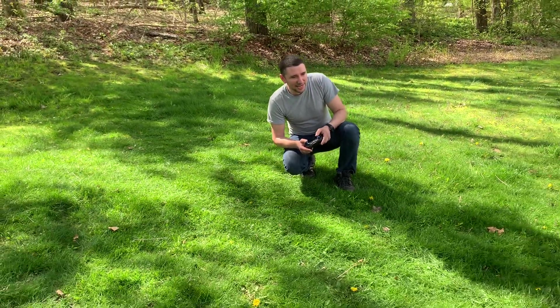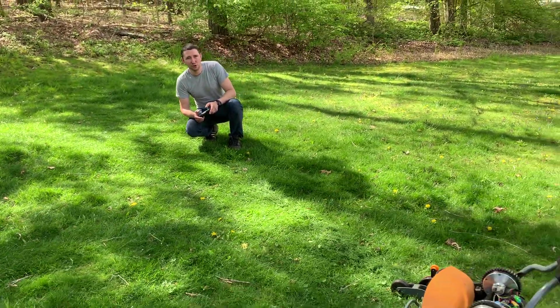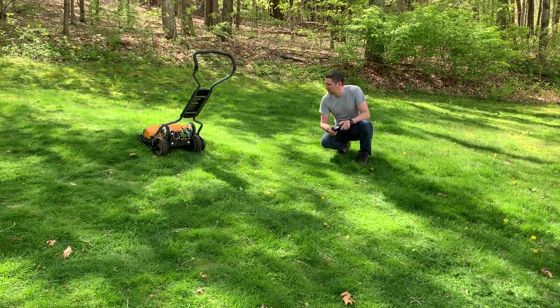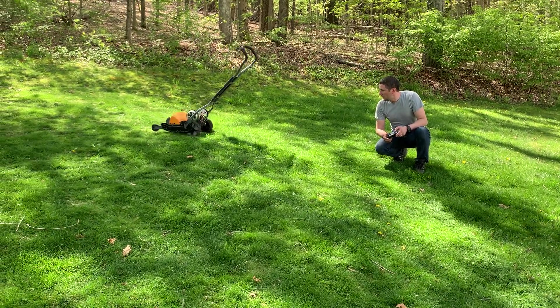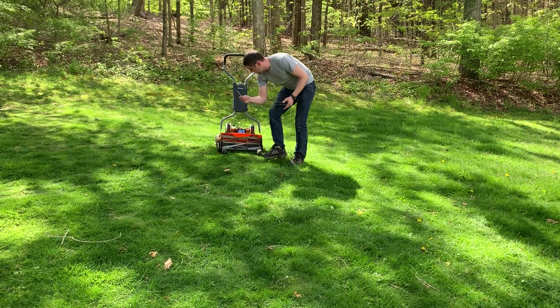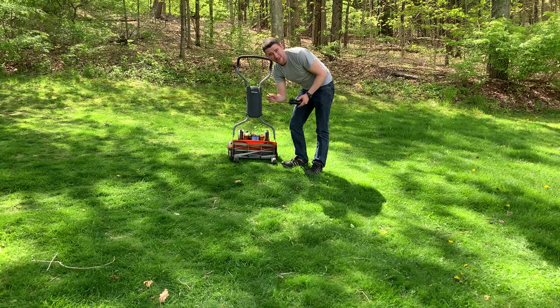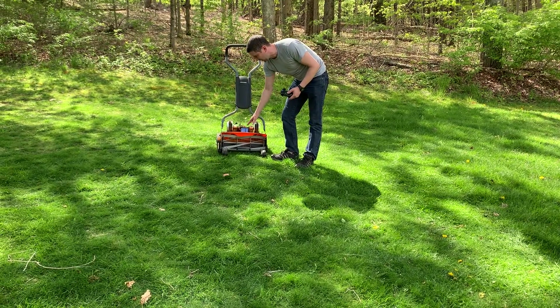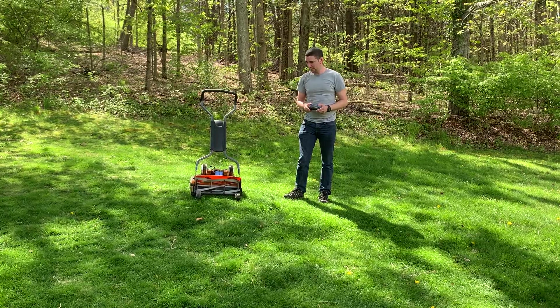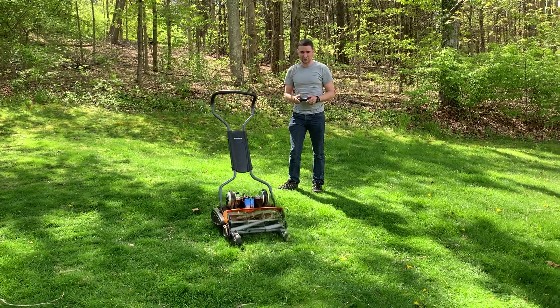I wouldn't make the claim that it's safe, but it's certainly safer than a rotary mower. I've got those RC too — I might release that design as well. When this mower hits a stick about this big, it'll usually stop. Not always the case — I wouldn't suggest putting your hand in there — but you really wouldn't want to get your hand in a rotary mower either. So this is relatively safe.